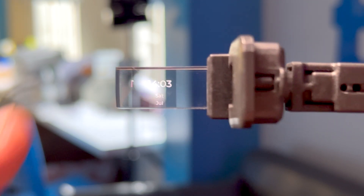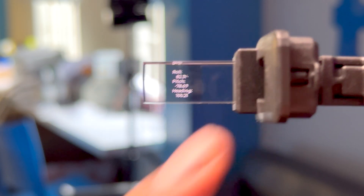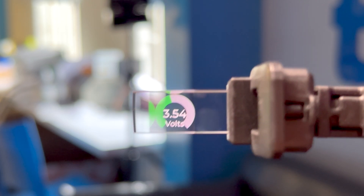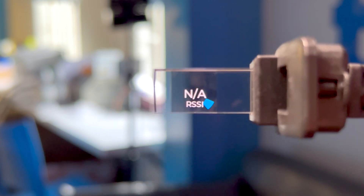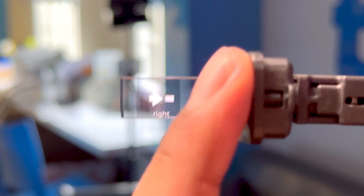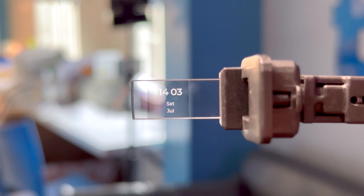In the built-in firmware, the first page shows the date and time, and you can switch pages by touching the button near the display. The second page shows IMU data, the third page has a gauge widget showing battery level, and the fourth page shows the RSSI value of the connected router — currently showing NA since it's not connected. Next we see animated arrows going in different directions, and the last page shows a counter that increments based on noise around the glass.